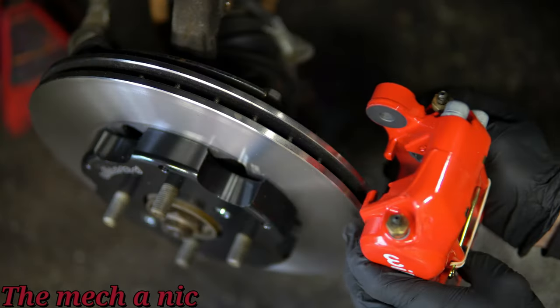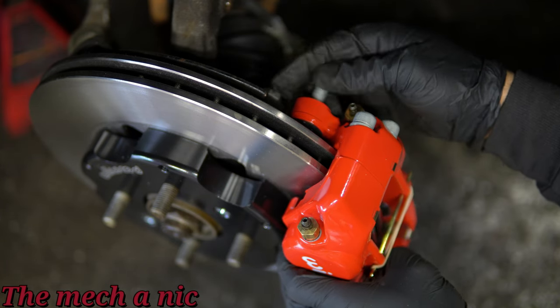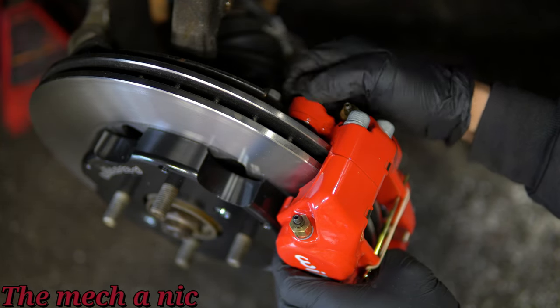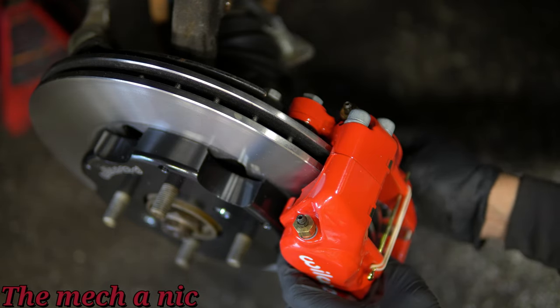Now it's time to test fit the caliper for the first time. This one takes the longer bolt — the short one goes on the bracket and the long one goes on the caliper. The long caliper bolt only takes one washer. We're going to install this and just snug it down so we can test and see how the fitment is.